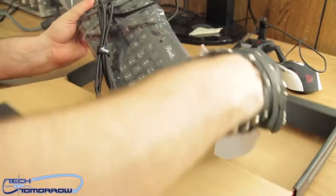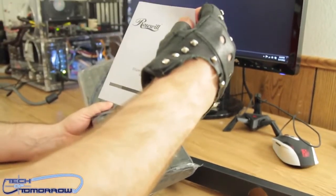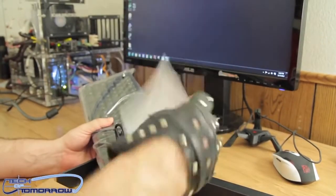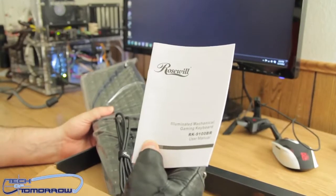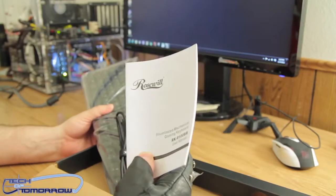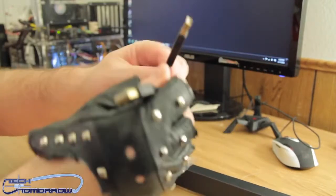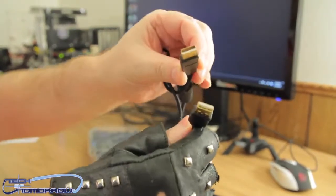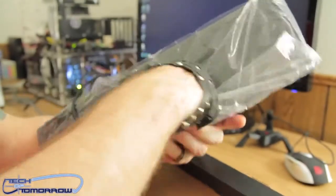We'll go ahead and pull it out here now. And what do we got in here? We've got the Rosewill illuminated mechanical gaming keyboard — the RK9100BR, or the IMGK. Are you down with the IMGK? Two of the gold plated connectors right here, you can see those. Enough of the gold plated connectors — let's go ahead and take those out of the package.